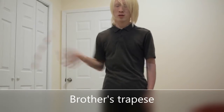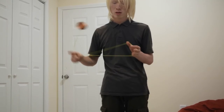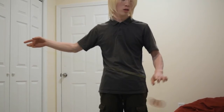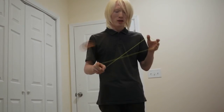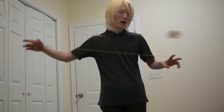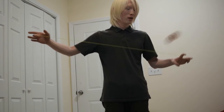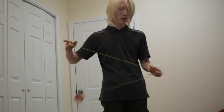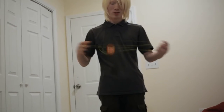The next trick is the Trapeze Brothers. To do the Trapeze Brothers, you need to throw a side throw and get into the trapeze. Next, you want to swing the yoyo back behind your natural hand, like this. After that, you want to move your natural hand towards your throw hand. And then the yoyo just swings like that.